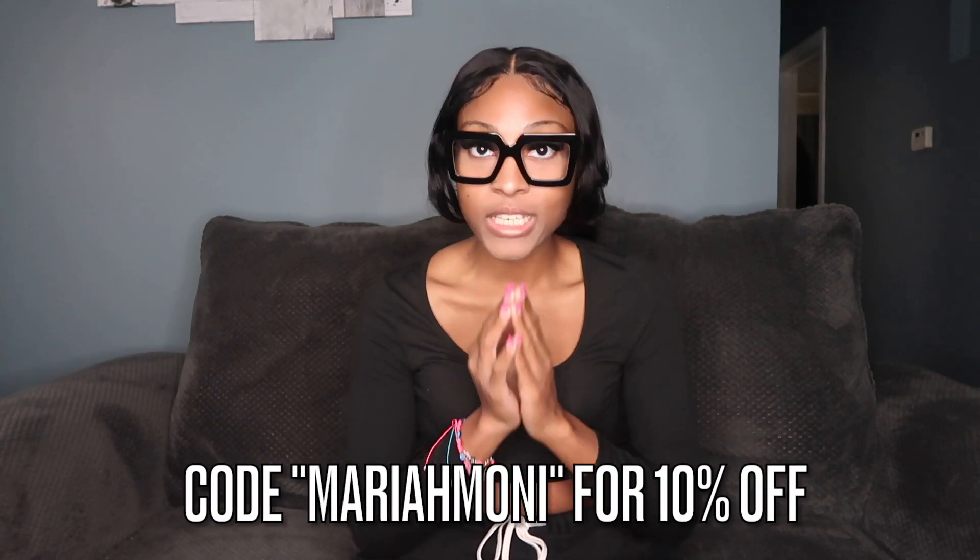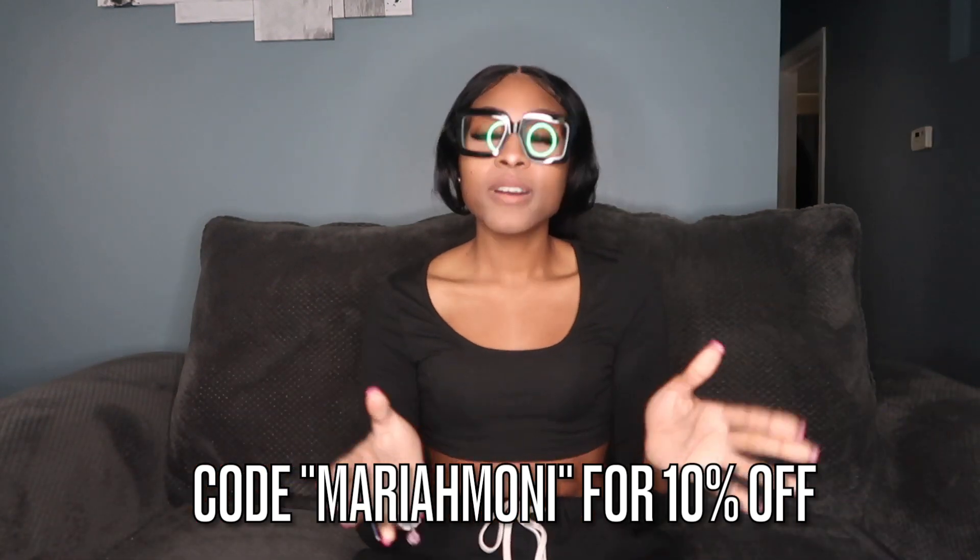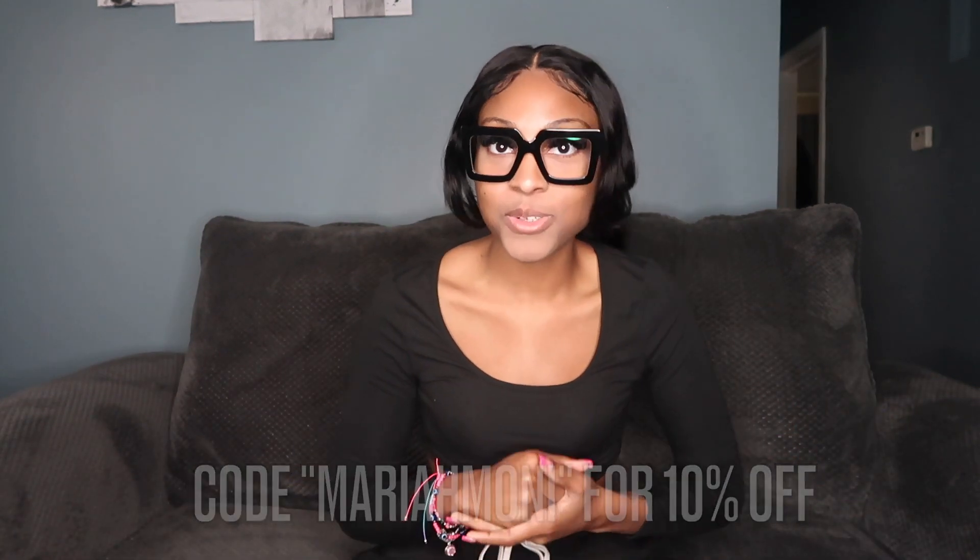I ain't gonna hold y'all — these ones right here are my favorite, but we ain't gonna get into that yet. Before we get into this video, I want to let y'all know I do have a discount code. If you would like money off your next purchase with Z Little, the code is 'Mariah Moni' and you get 10% off your next order. Their glasses are already affordable, so that 10% is gonna save you a little extra change on top of that.